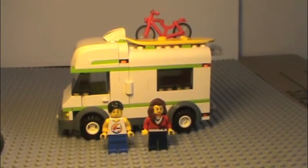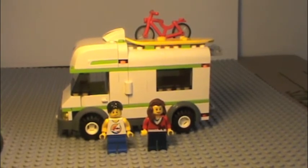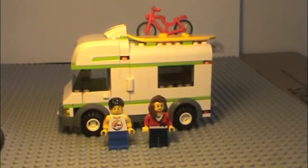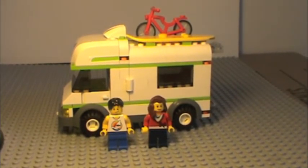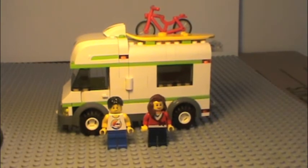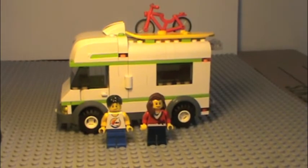So, some final thoughts on the camper. I like that it came with two minifigures instead of one, because most small sets like this only come with one. I like how there's a bike and a surfboard, not just the actual camper. I like how it opens in the back really easily, and I like the sleeping cubby. Things I don't like: there's not that much space inside — just a bunch of chairs and coffee mugs and not really anything else. And there's no logical kitchen or anything like that.